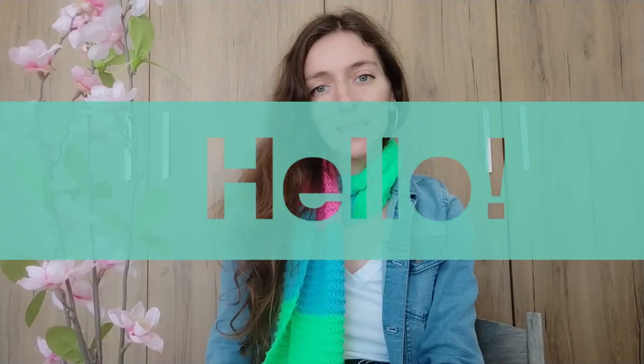Hello beautiful amazing creative people around the world. My name is Renata Rafaela and welcome to my YouTube creative channel.